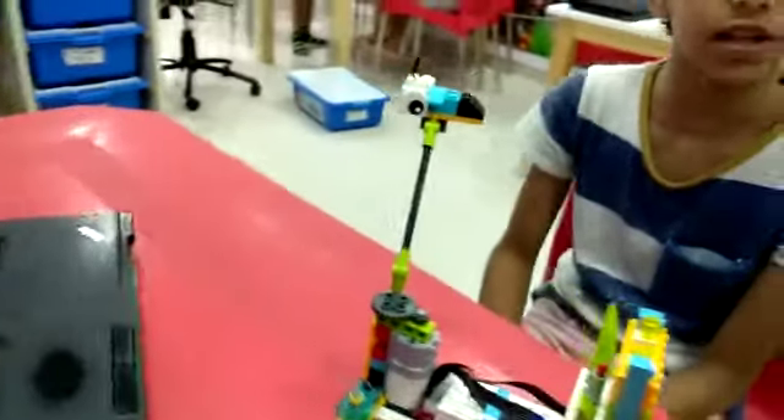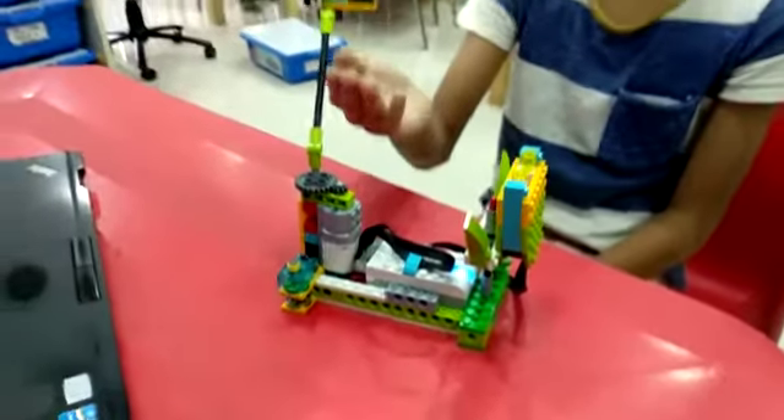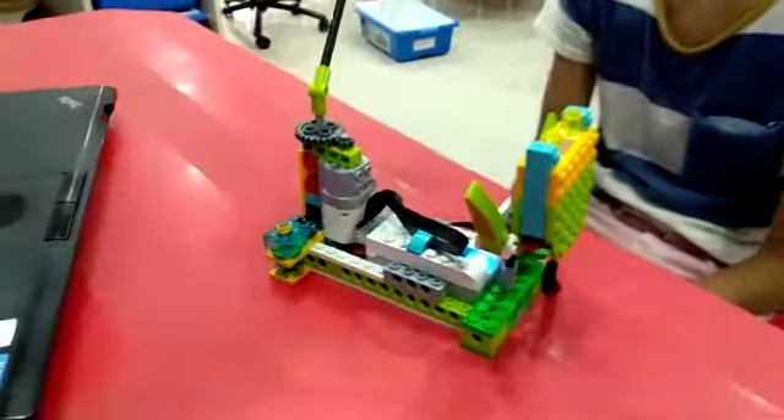The components I used to make this are a smarter motor, machine sensors, beams, axles, gears, and many more other components.